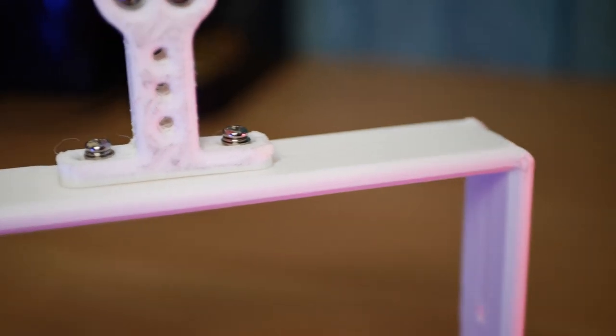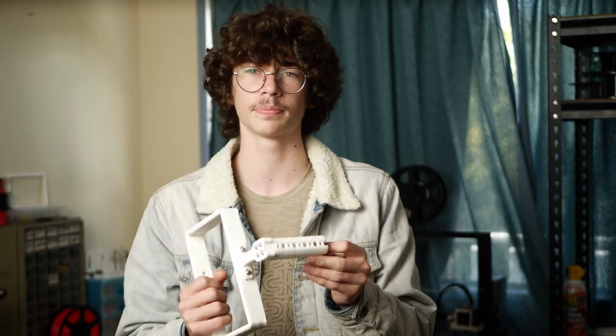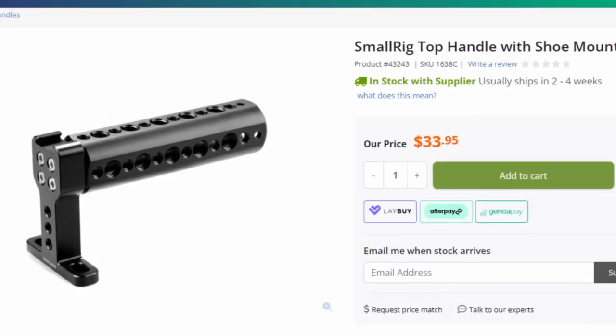I've also printed this top handle, which I found online, and it fits onto the cage. It's surprisingly solid, but I did print it with 100% infill and multiple walls, so we'll see how it holds up. It only took a day to print and used less than a dollar of filament, so it's quite economical. The only downside is the actual metal one is only 30 bucks, so for the added reliability of having a metal handle, I'd say the printed one isn't really worth it.